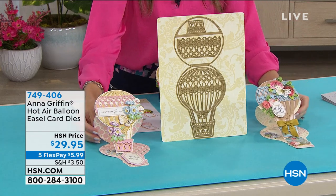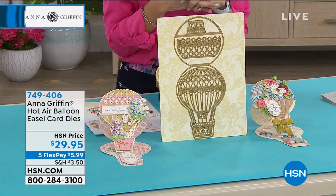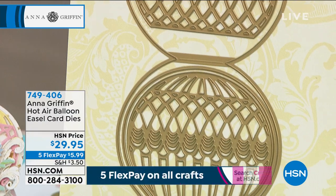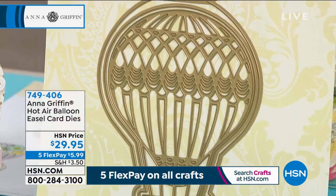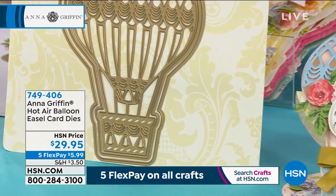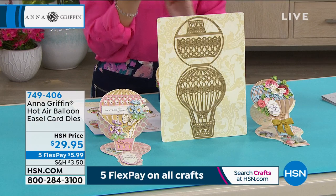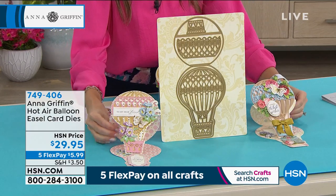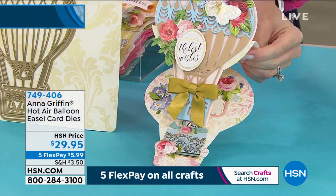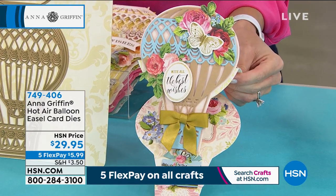You can send that beautiful sentiment to someone — maybe someone you haven't seen in the last year, somebody in a nursing home, or someone you used to vacation with. Here's what you're going to get: the hot air balloon easel card die — the only airing of the day. Five dollars and ninety-nine cents gets it home, with beautiful displays of how to make these come to life: best wishes, warmest wishes, loving wishes — however you want to let somebody know.